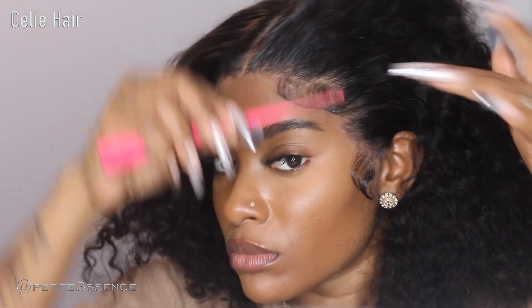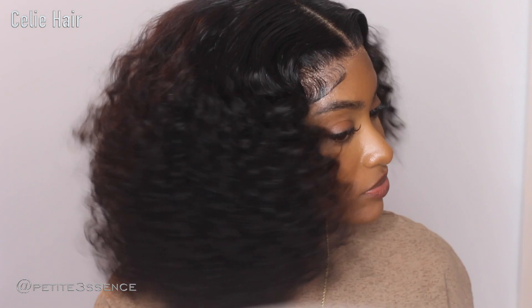This is how the lace is looking — it's very much melted, super flat, super laid. Look how fluffy this is! That's how that looks. Let me know what you guys think. It's in its dry state. Very full. Absolutely love it.